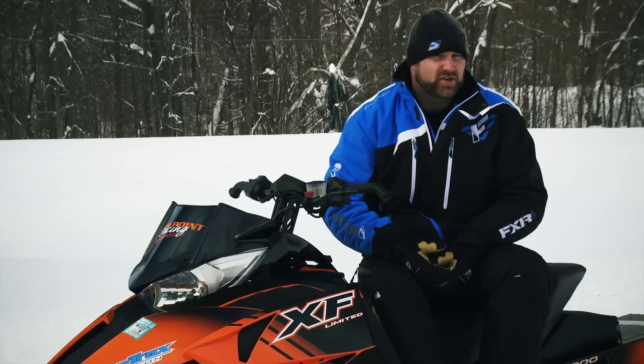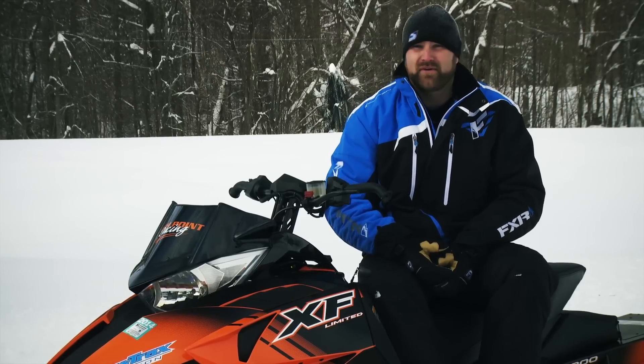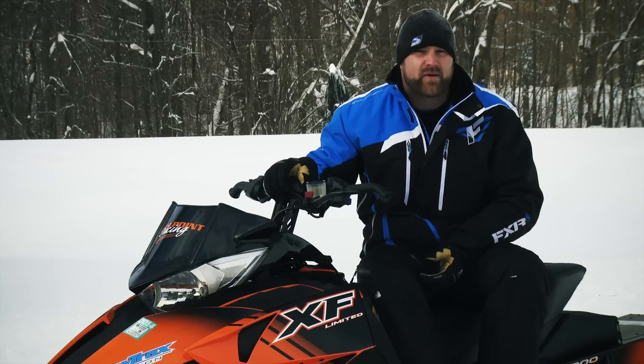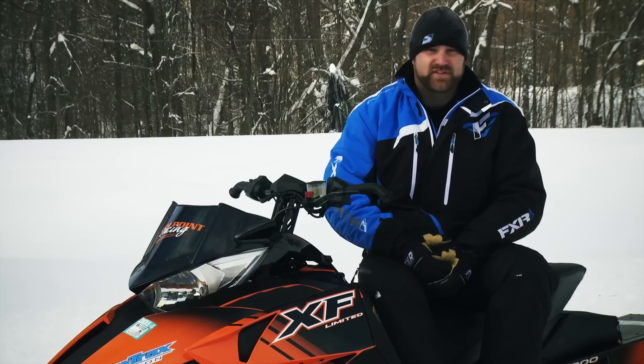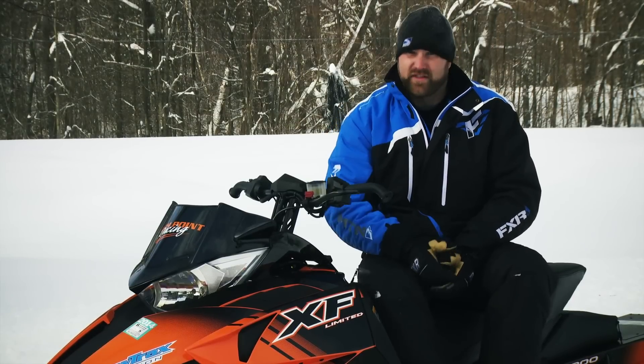Do I love Arctic's current 800 2-stroke? No. Do I hate it? No, I don't hate it either. I actually respect the fact that it can make such awesome top end power with only a relatively low technology EFI system. To this day, few sleds can keep up with this one at top end, and to some, that's all that matters.